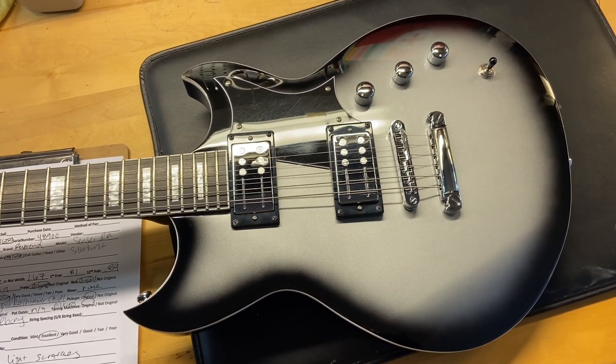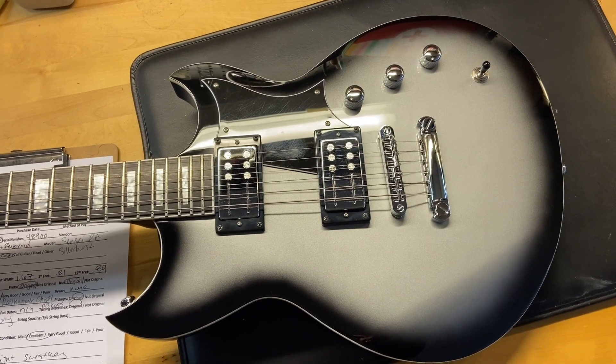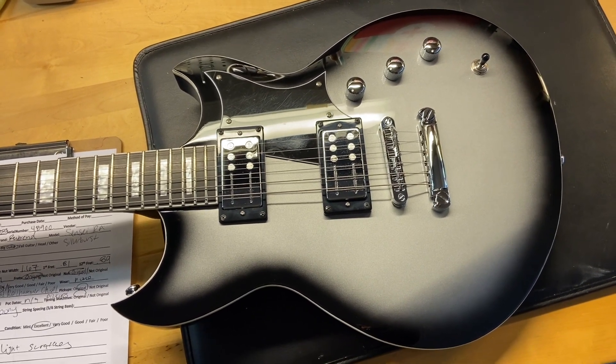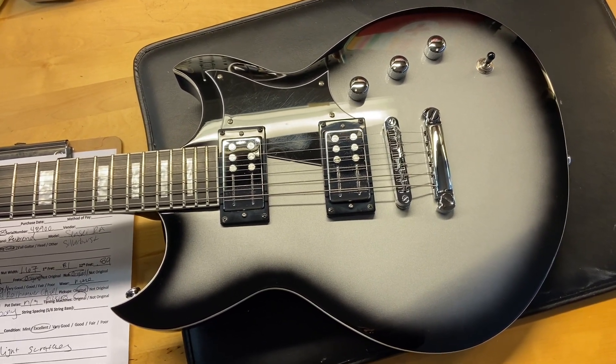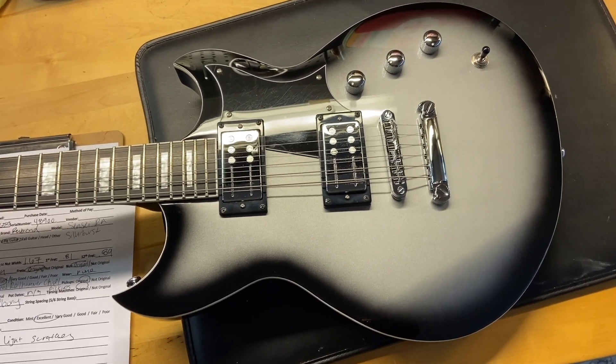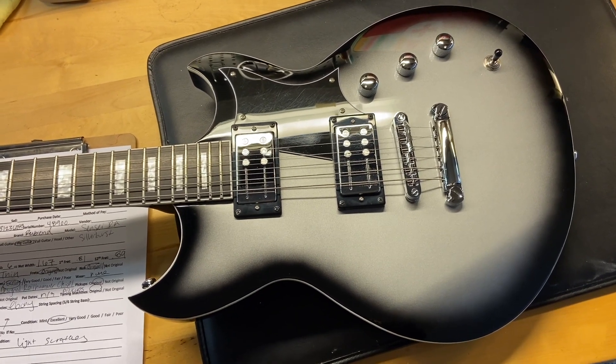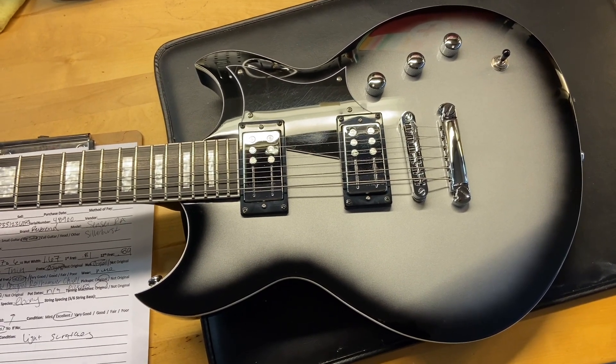The weight on this one is seven pounds six ounces. It's got a thin neck — the nut width is 1.67 inches, depth at the first fret is 0.81 inches, and depth at the 12th fret is 0.89 inches. It has an ebony fingerboard and the pickups are Reverend-designed Rail Hammer Chisel pickups. Let's get in there and check it out.